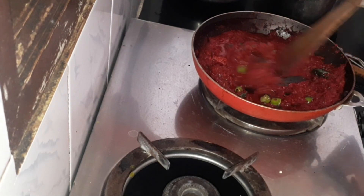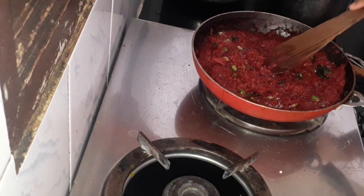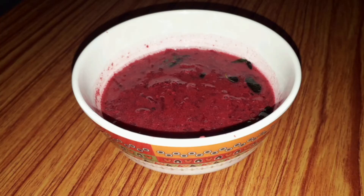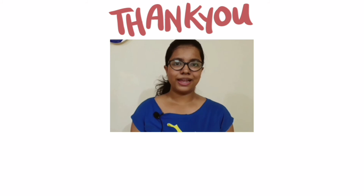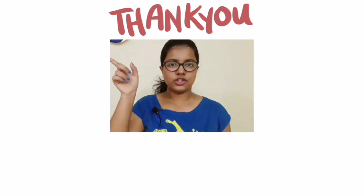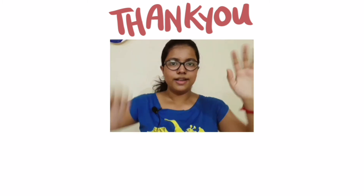Give it a final mix with the green chilies and our beetroot pachadi is ready! Thank you for watching. If you liked this video, give it a thumbs up; if not, a thumbs down. Subscribe to my English channel and Tamil channel, and check out my other videos. Bye!